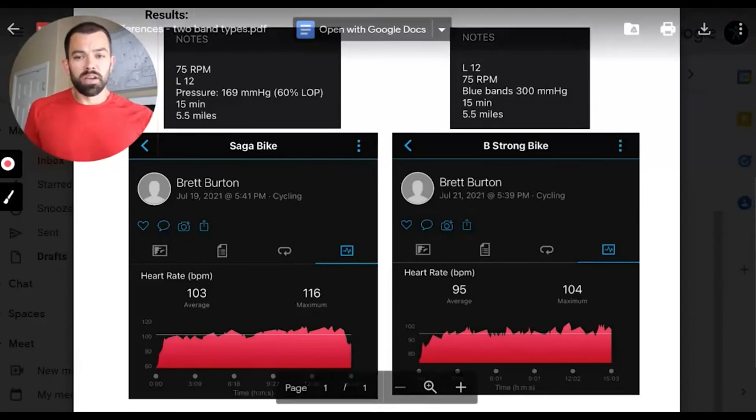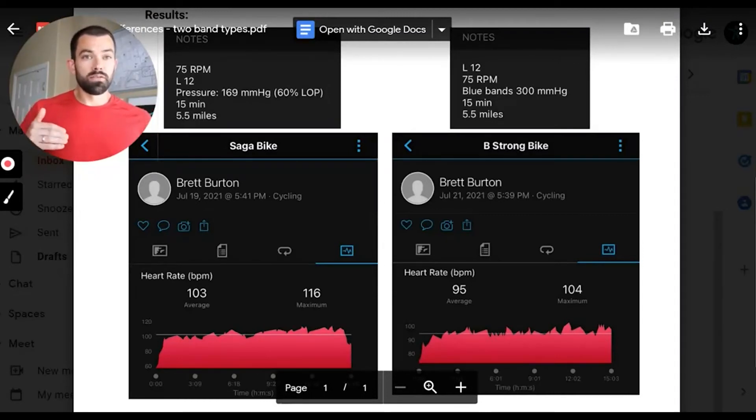What can we take away from this? Inherently, a wider, more rigid BFR band is going to cause the heart rate to increase to a greater degree with exercise of the same intensity compared to a narrow, more flexible band. There are other factors that can be manipulated, such as resistance or band pressures, but it's important to understand that the design of the cuff has an influence on the heart rate's response to exercise.